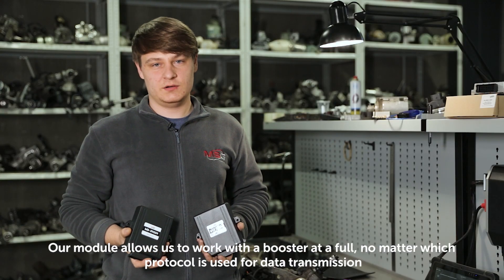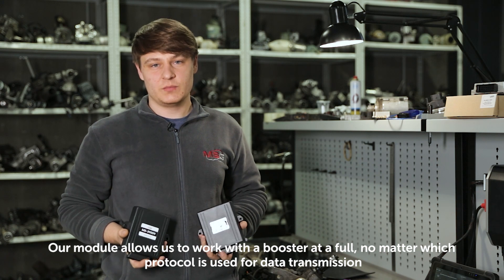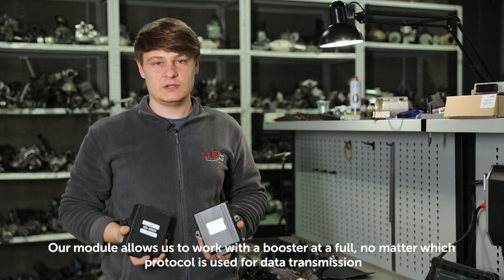Our module allows us to work with the booster at full, no matter which protocol is used for data transmission.